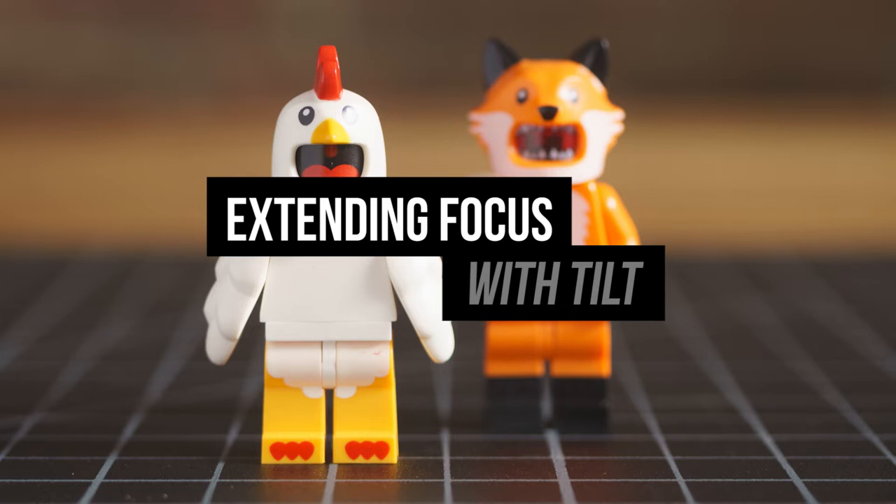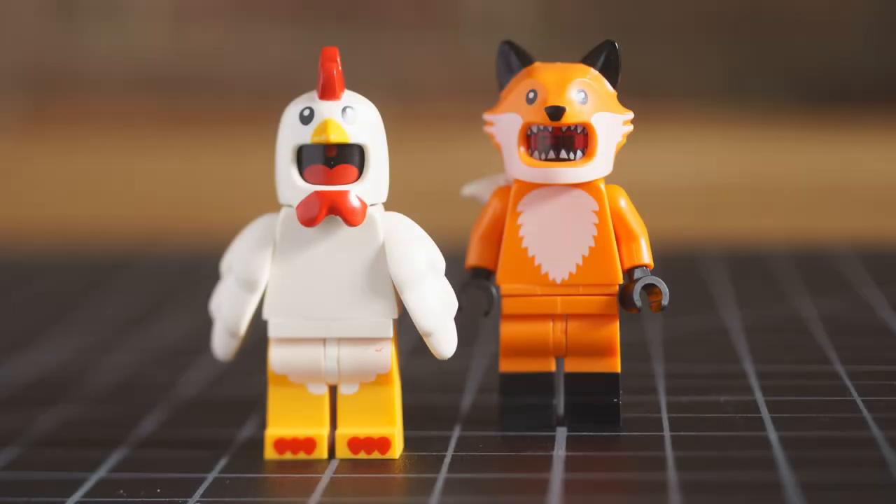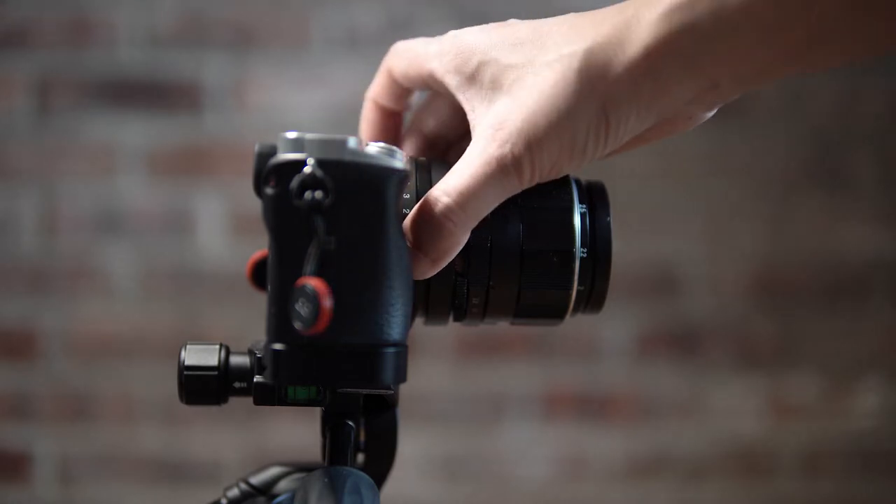In this video I'm going to show you how to use a cheap tilt adapter so you can shoot with a shallow depth of field but still get more in focus. This may look like a regular camera but in between the body and the lens I have a $30 tilt adapter that lets me do this.